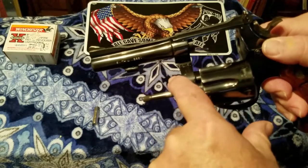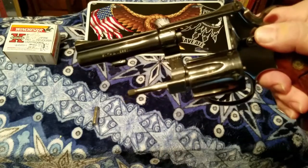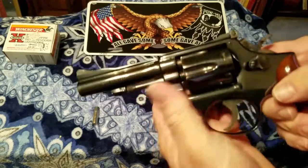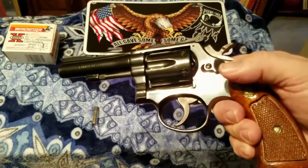And that's where we would see model 18-3 — doubt you can see it, but that's what this pistol is. These came out from about 1949 to 1985. They quit producing them.